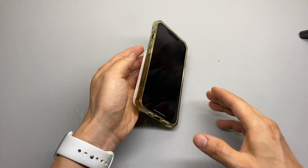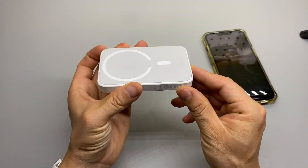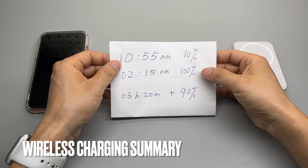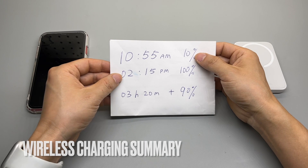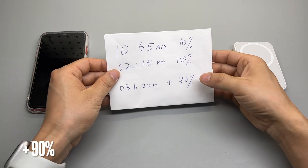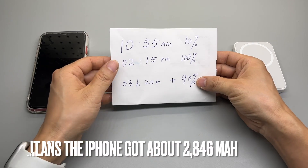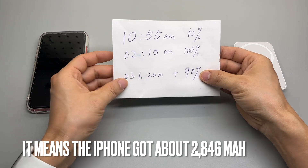It's at 100%, so I'm going to connect it to my iPhone 11 and see how much more juice it has. To sum up: the charging started at 10:55 a.m. at 10% and stopped at 2:15 p.m. at 100%. I gained 90% battery in the iPhone 13 in a 3 hour 20 minute charging duration.